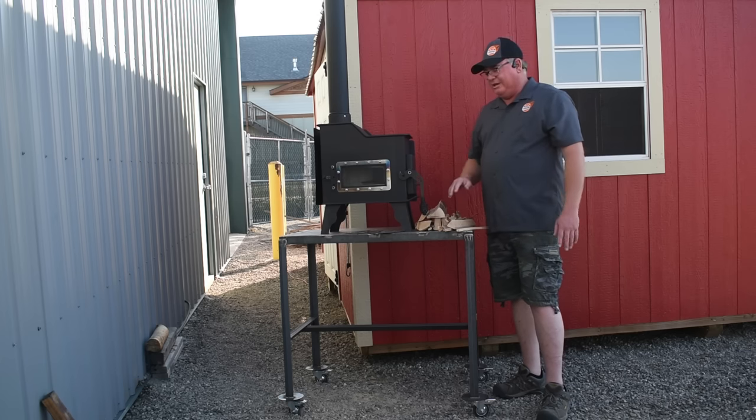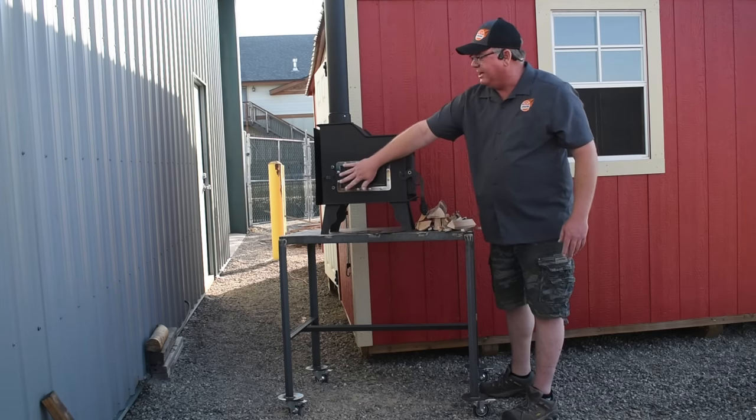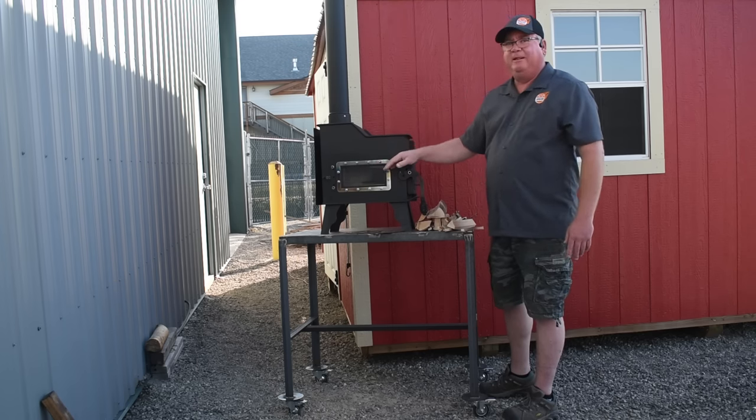Once you've built those fires, you can go ahead and build your first bigger fire. Kind of learn your stove. This is your main draft here in the door — it slides left to right. Then you have your air wash here. There's a metal plate on the inside that's also stainless steel that'll guide the air across your glass.